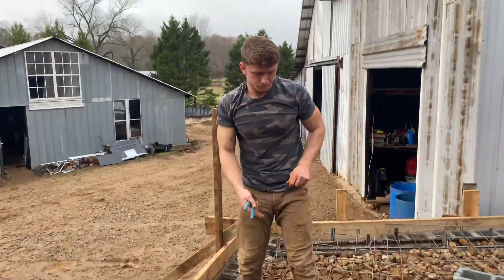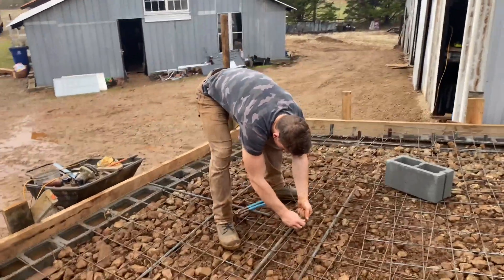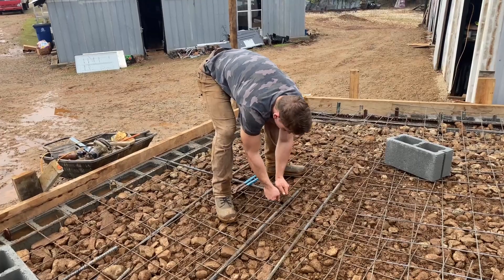Putting some wire on to intertwine everything. It's going to take a little bit of time to tighten all this wire up, but this is very important — it keeps the concrete binding and prevents cracking.